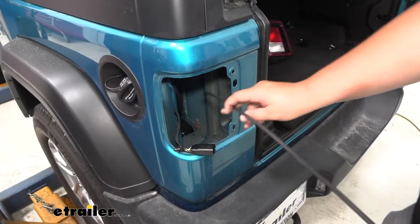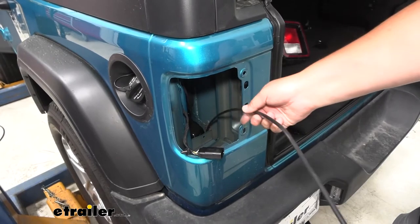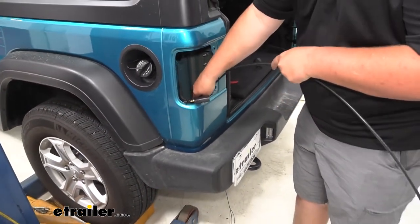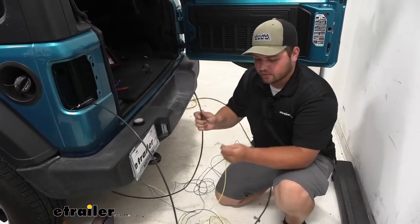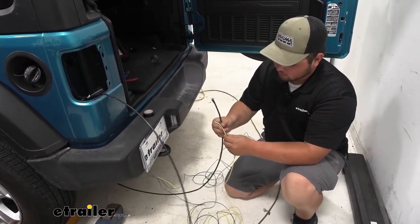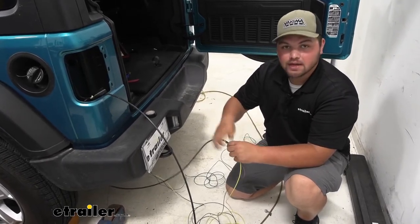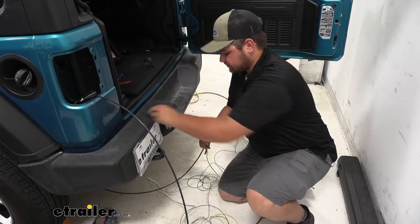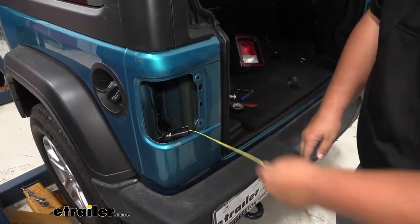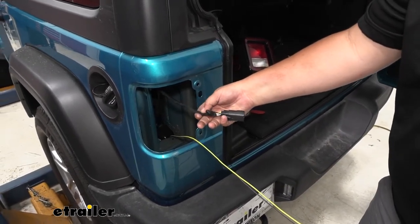Back behind our taillight, there's going to be an opening right here, coming in right behind our filler neck. We can stick our airline tube, or if you don't have that, you can use a string with a nut on the end. With our wire separated from our green wire — that's going to be our yellow and brown — you can go ahead, tape that to our airline tube, and pull it up through our taillight hole. We want to make sure to pull until the wires get tight. Then we can strip back the sheathing on our factory wiring.